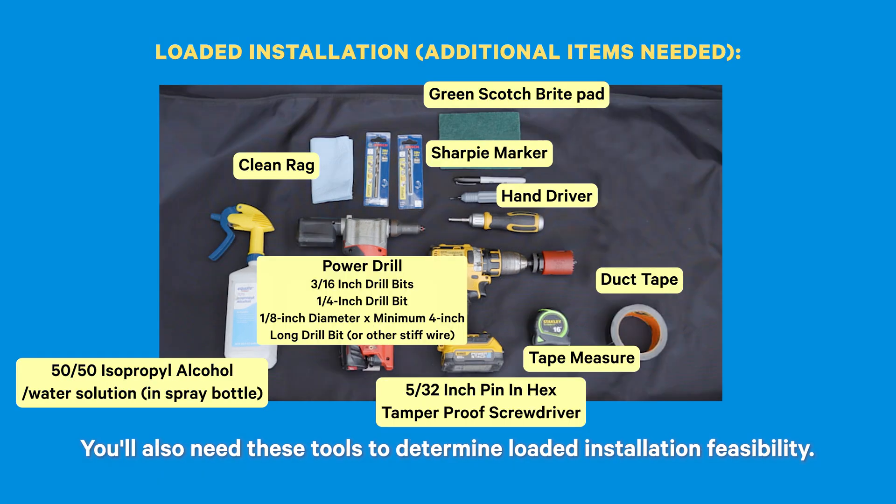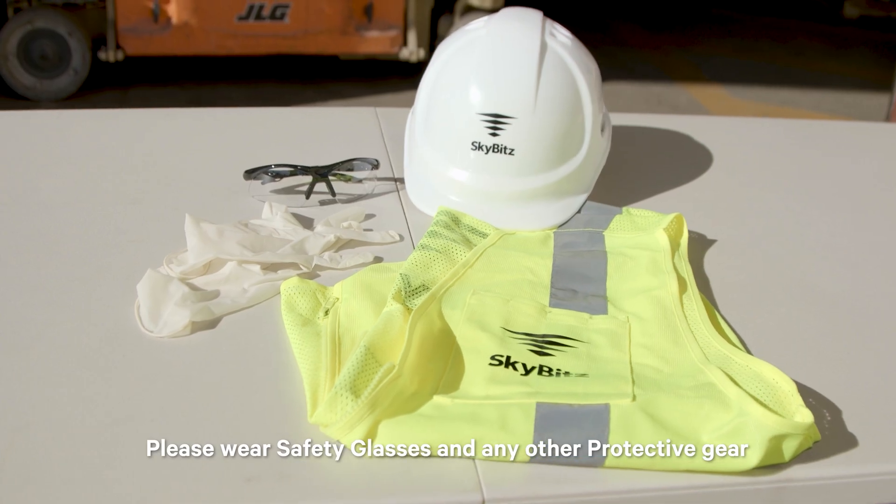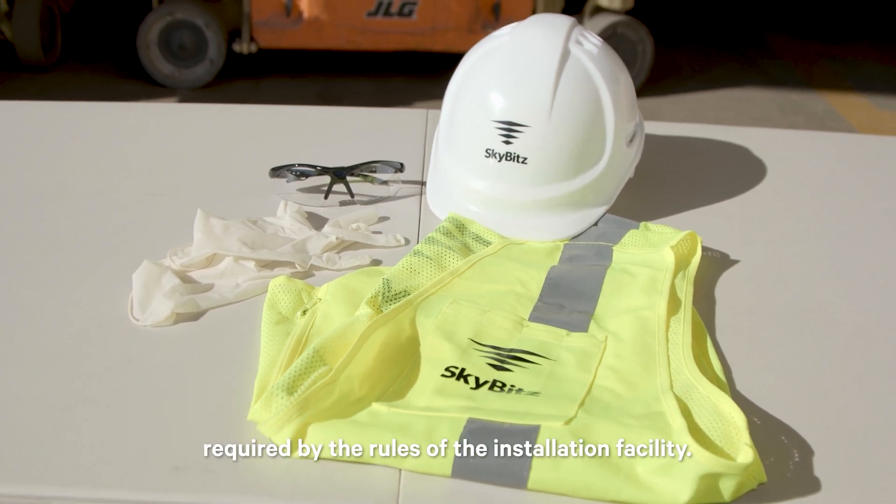You'll also need these tools to determine loaded installation feasibility. Pause on this screen to ensure you have everything necessary. Please wear safety glasses and any other protective gear required by the rules of the installation facility.